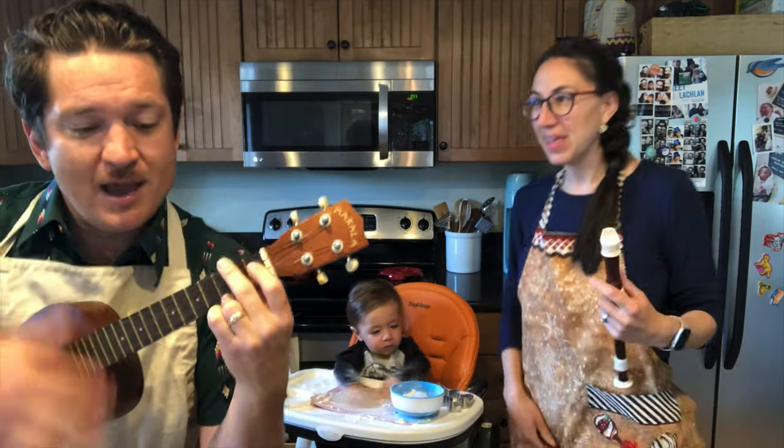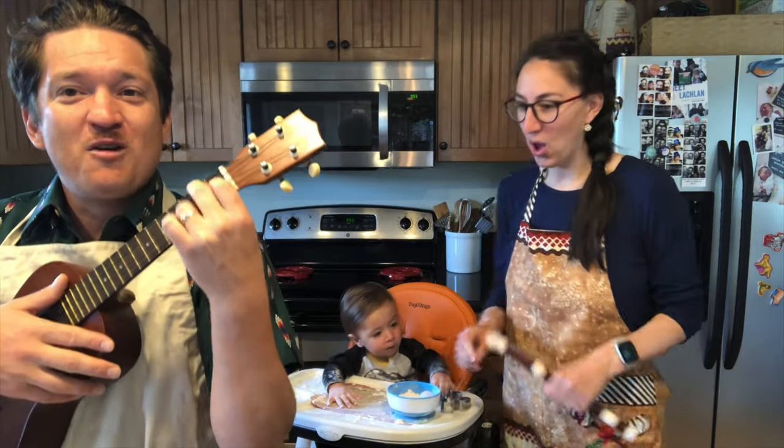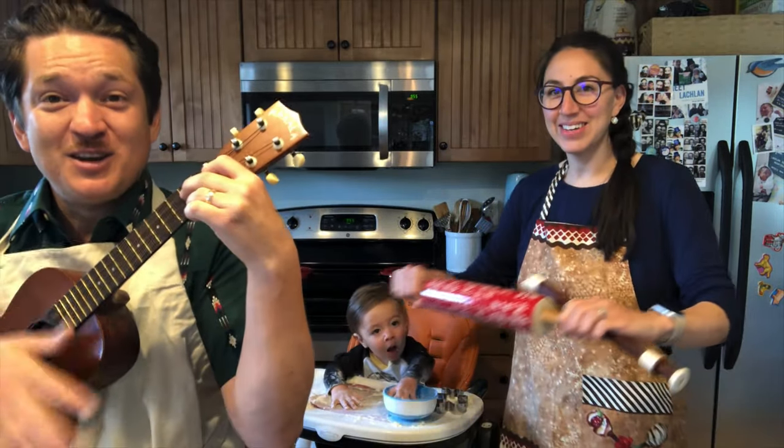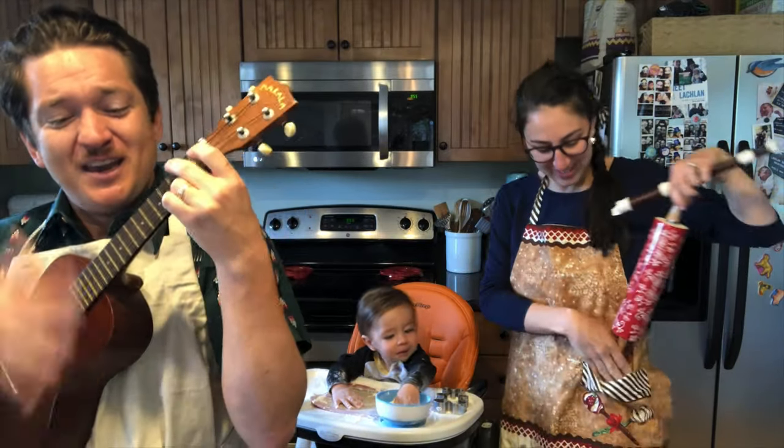When the eggs and flour are in, then we use the rolling pin. That's the way to do it. Do it. That's the way to do it.